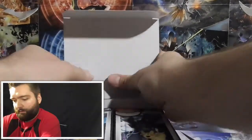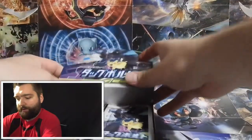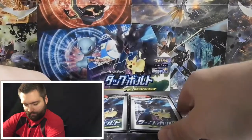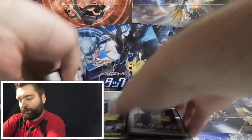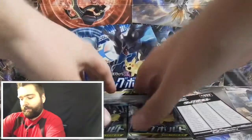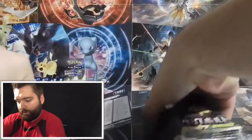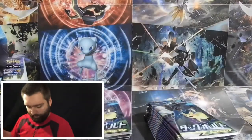I'd like to keep the box to hold my cards in because I think it's a very cool booster box. Alright guys, this is my first booster box opening video, so I'm just going to go ahead and take a look and see what we have — all these packs.